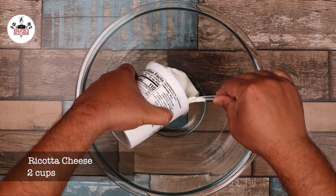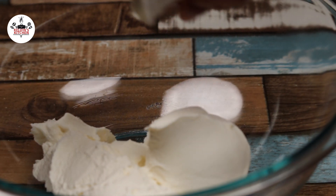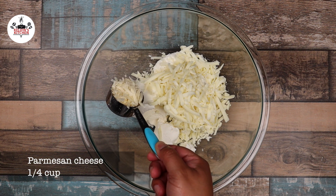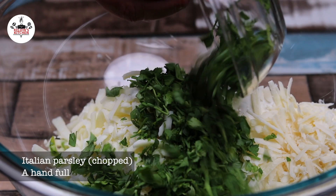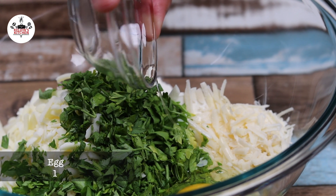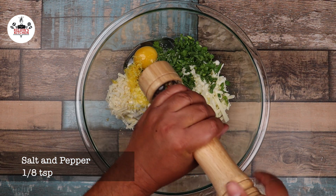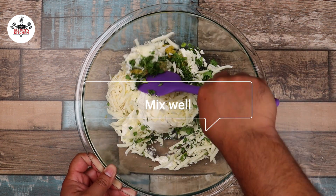In a large mixing bowl, add in two cups of ricotta cheese, followed by one cup of shredded mozzarella cheese, a quarter of a cup of shredded parmesan cheese, a handful of fresh Italian parsley, one large egg, the zest of one lemon, a pinch of kosher salt, and freshly ground black pepper. Mix until all the ingredients have been thoroughly combined.